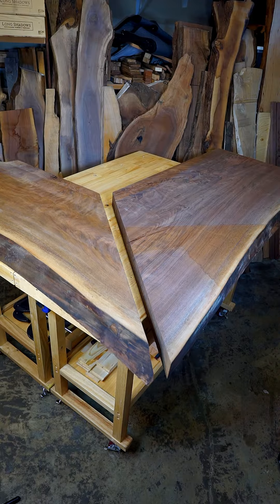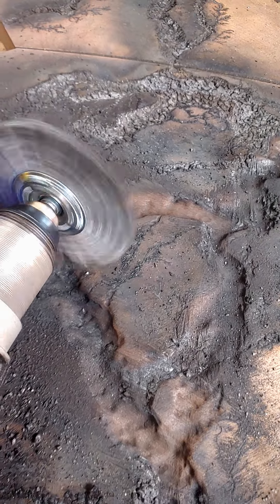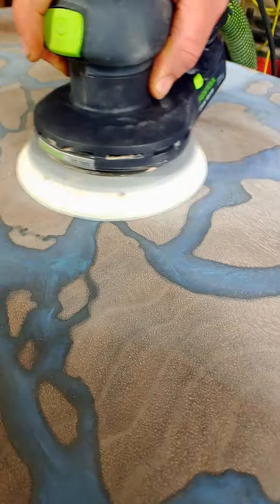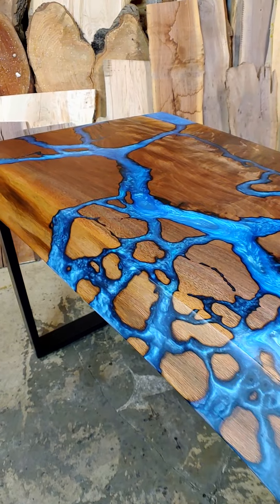Hello, this is Jeremy Elkins with Untreated Art. In this episode, we'll be making an estuary L-shaped desk using live-edge walnut and blue resin. In addition, we'll be creating infinity fractal waterfalls that flow down the live edges, so stay tuned.